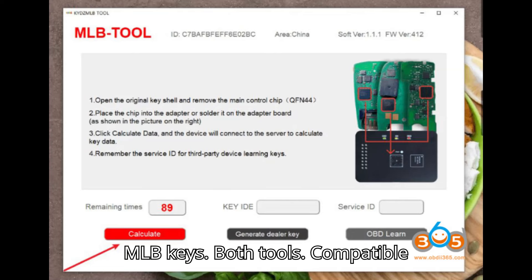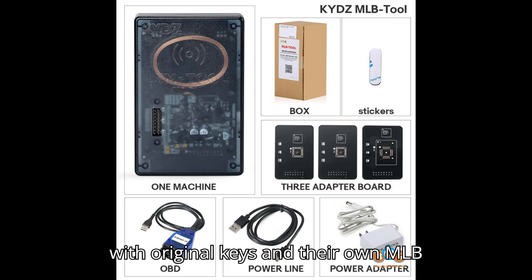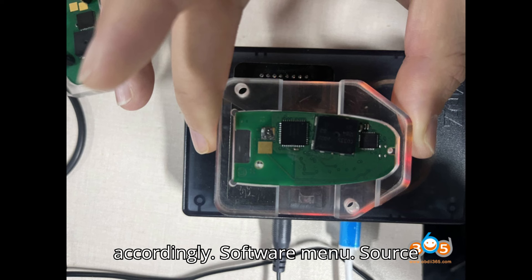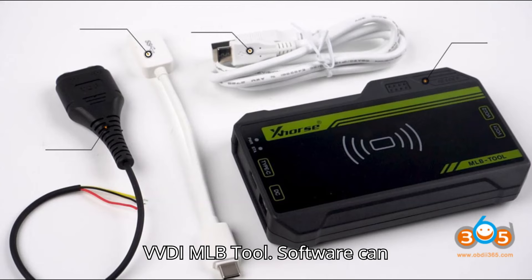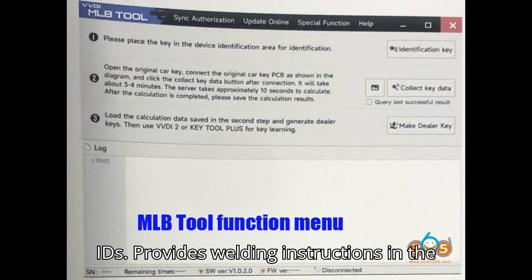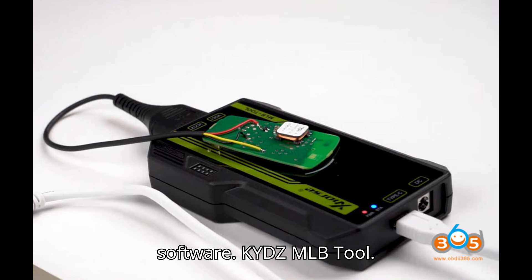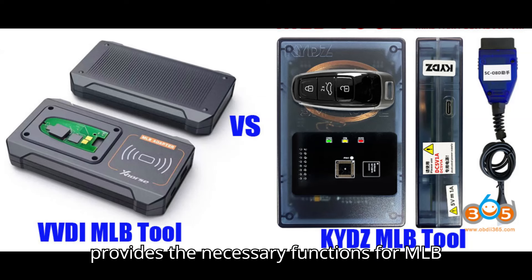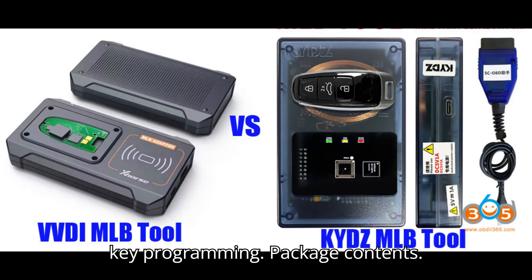MLB Keys — both tools are compatible with original keys and their own MLB keys, and key information will be updated accordingly. Software Menu — Zors VVDI MLB tool: software can be updated online, can modify key IDs, and provides welding instructions in the software. KYDZ MLB tool: software menu is less detailed but provides the necessary functions for MLB key programming.